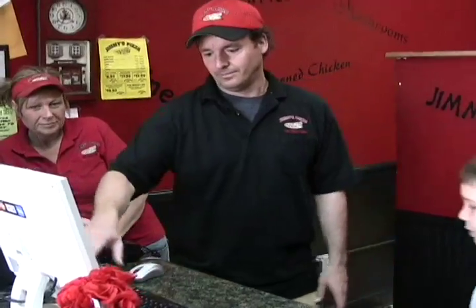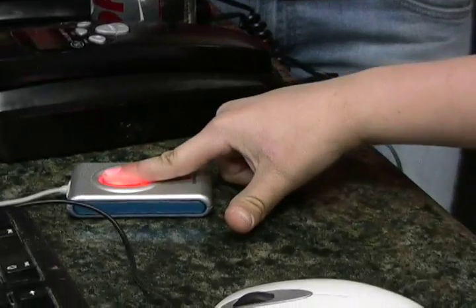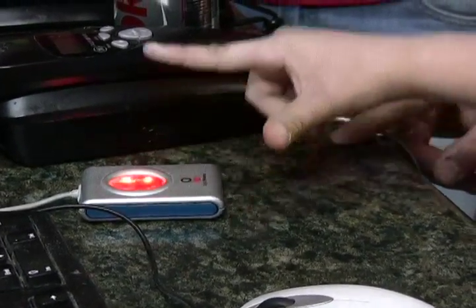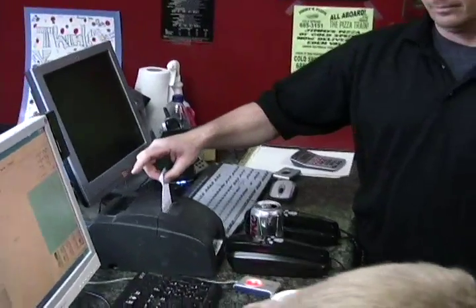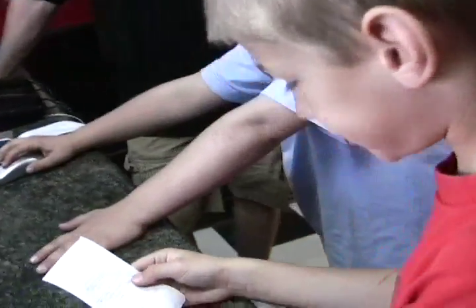It all begins with the birthday guest who gets to sign in to Jimmy's Pizza computer and learns how to place their own pizza order. The computer even reads your fingerprint. Then you get to take the orders for all of your birthday party friends. Once everyone has placed their pizza order, the party heads back into Jimmy's famous pizza kitchen.